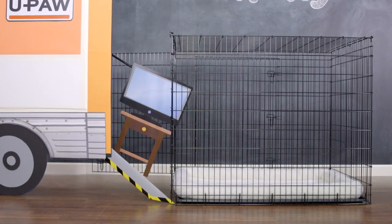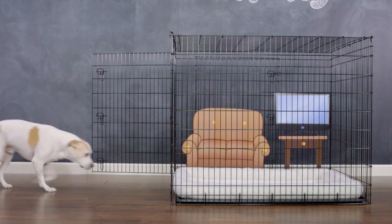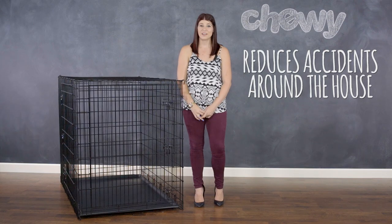This crate is an excellent training tool that provides your dog with a space of their own when you're away or when you have company over. It also helps to reduce accidents around the house and assists in reducing separation anxiety.